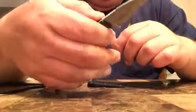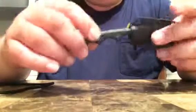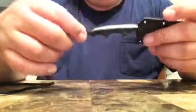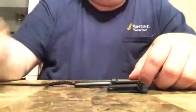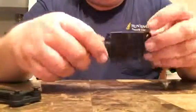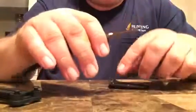Even though I've got pretty big fat hands, I get a pretty good grip on this very small little knife. It is a pretty decent construction — it has Micarta handles, it is full tang, and you get everything that you need to use it as a neck knife or a belt knife.